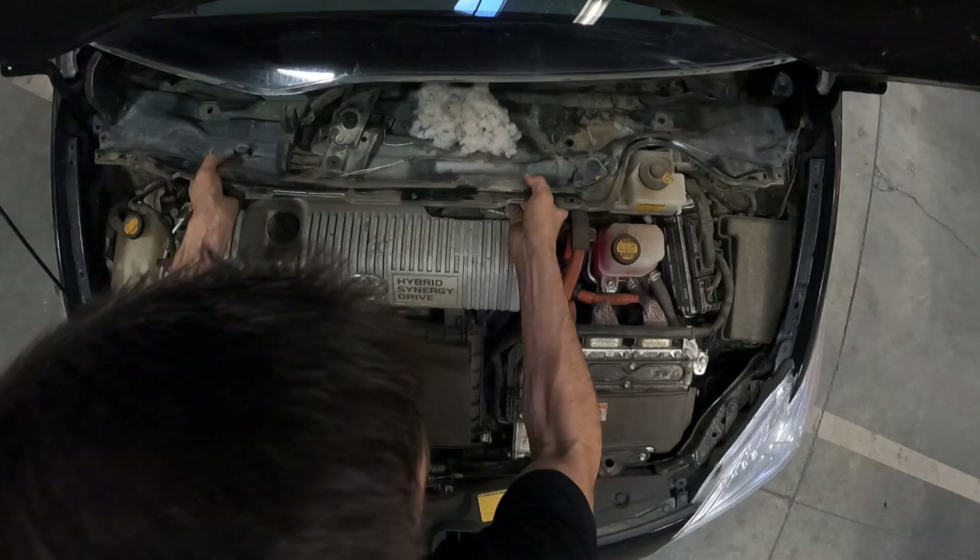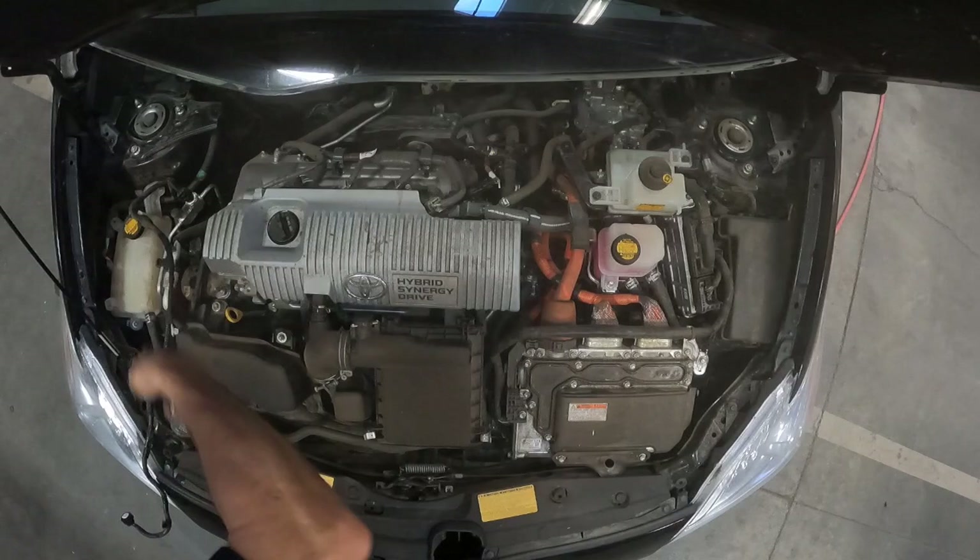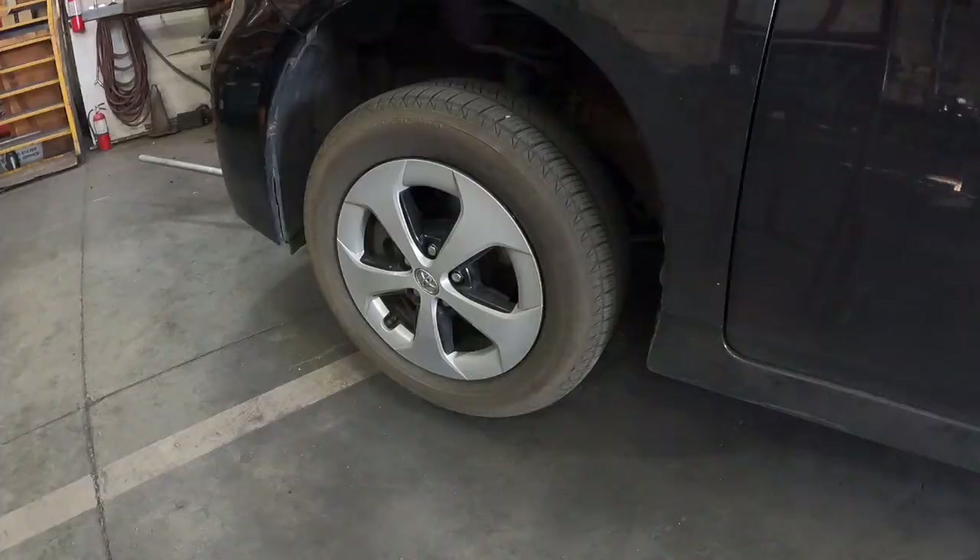Once you pull things out, use an air gun to make sure everything is clean and blown off, since it probably hasn't been since it left the factory. Go ahead and take your time here and pat yourself on the back, because now you have access to the strut bolts.